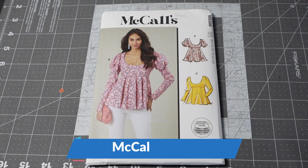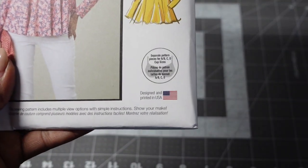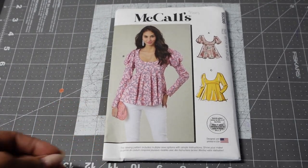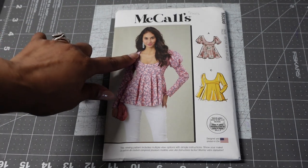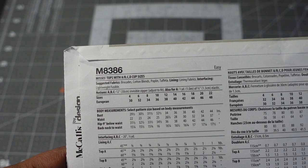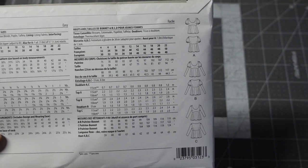Then I have McCall's 8386, also one of the new patterns. This top is familiar but the reason I picked it up is because this pattern has A, B, C, D cup sizes — separate pattern pieces for each. I've already mentioned I'm busty, so that's a win for me. Because I have a lot of cleavage, I will be raising the front neckline, and you already know I love a peplum. Suggested fabrics are brocades, cotton blends, poplins, and taffeta. It also has lining and requires interfacing.